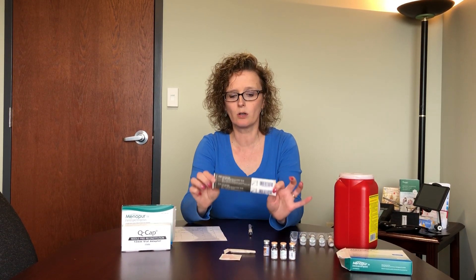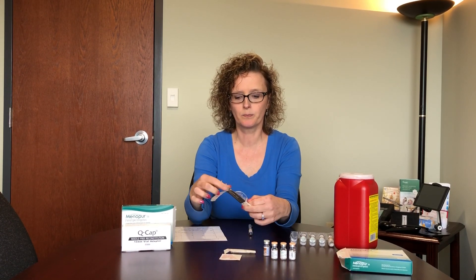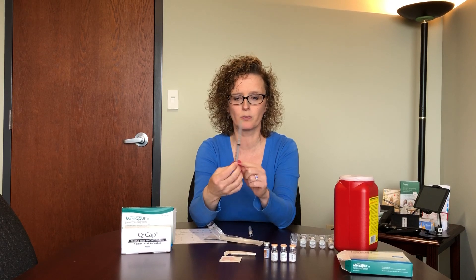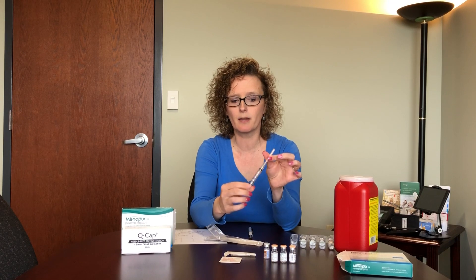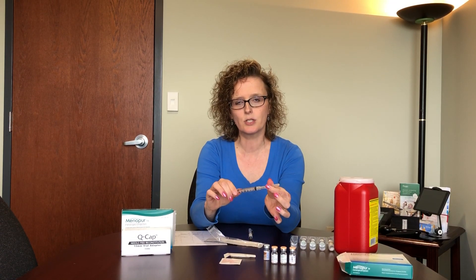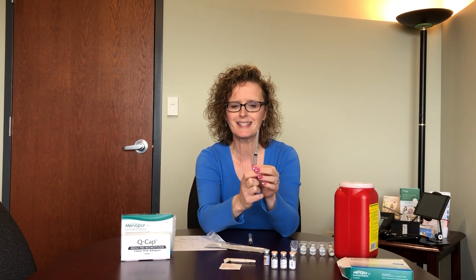Start with your mixing syringe — the package will just pull apart like so. You've got a nice syringe with three cc's and a big needle on it. Two things to do first: tighten the needle just a little bit, as they are packaged rather loosely, so make sure it's tightened down so it doesn't come apart while mixing. Also, these are packed with a little suction so they get stuck initially — if you pull down, you'll notice it pops a little bit, and then you'll have no problems with the syringe.